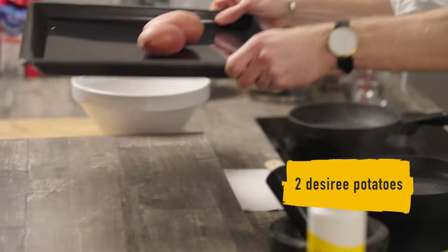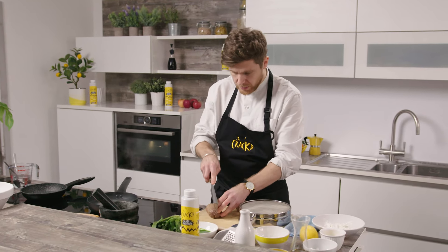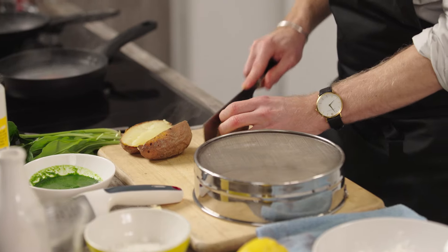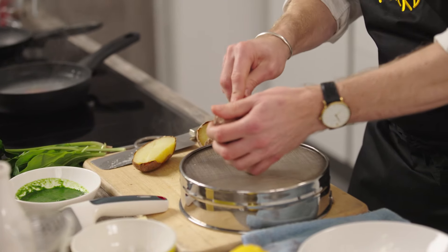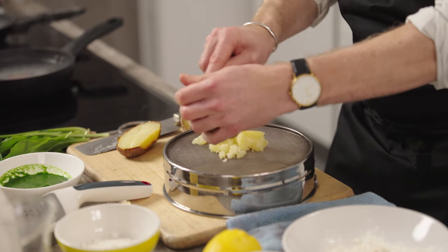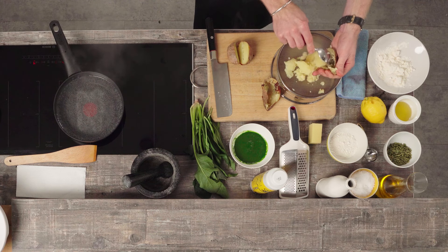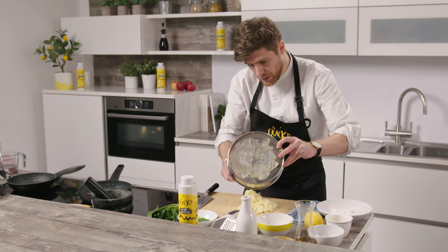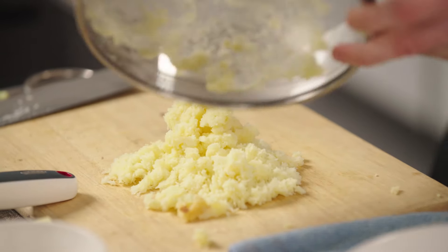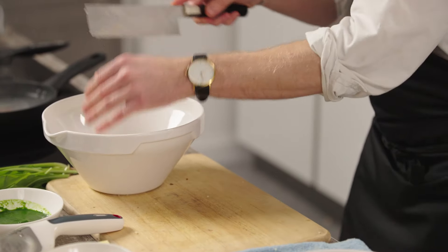We're going to pop two Désirée potatoes into the oven at 190 degrees. So we've got the two cooked Désirée potatoes — I'm just going to cut those in half now. It's really important with gnocchi that you keep the potatoes nice and hot. Don't let the potatoes cool down too much, otherwise you'll get very starchy potatoes and that will affect your gnocchi. So as soon as they are cooked, scrape them out. I'm just going to pass them through the sieve. You can see all the steam is coming off the potatoes — that's exactly what we want at this stage. Then we grab a bowl and pop the potato in.